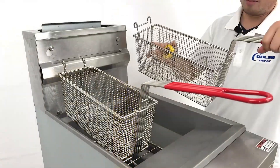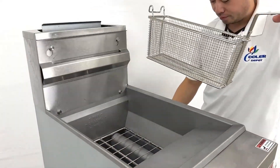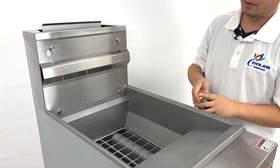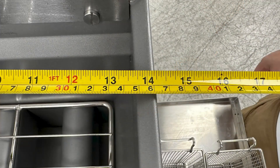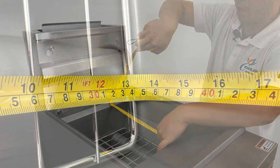You can remove the basket from the hinge. For the frying vat area, it will be about 14 inches wide and 13.5 inches long.